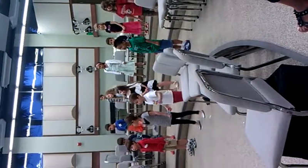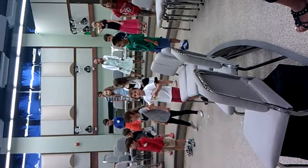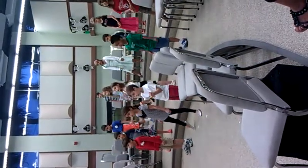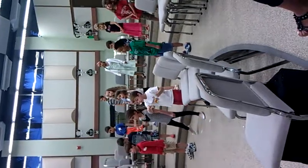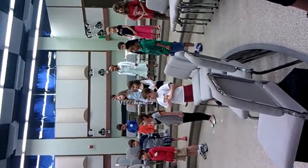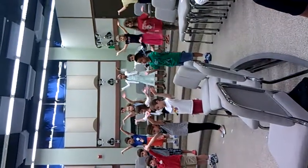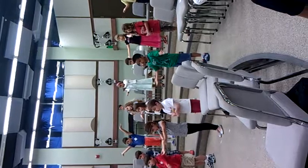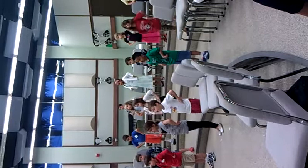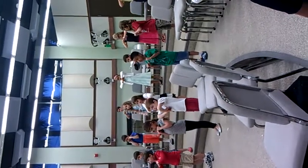Take one step, then another — right, one foot, then the other, soon we'll see, everything will be okay, okay. The sun is bright, the sky is blue, to help us on our way. But even if there's rain and blue, we will be okay.